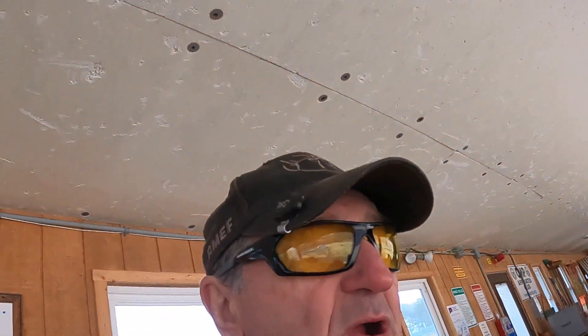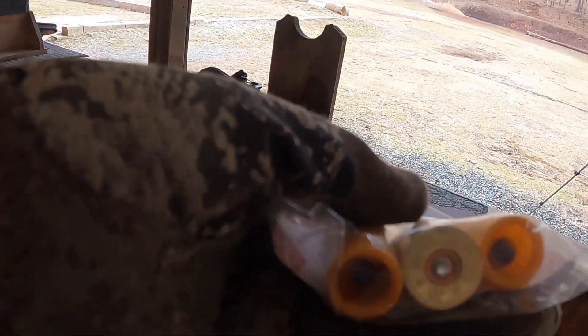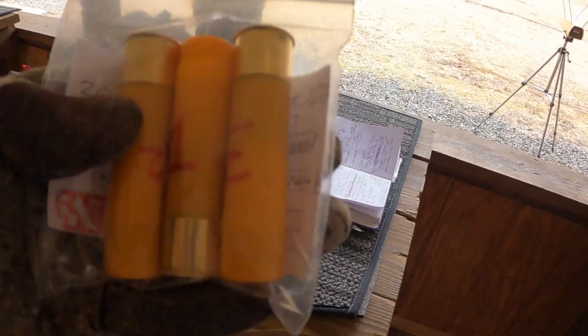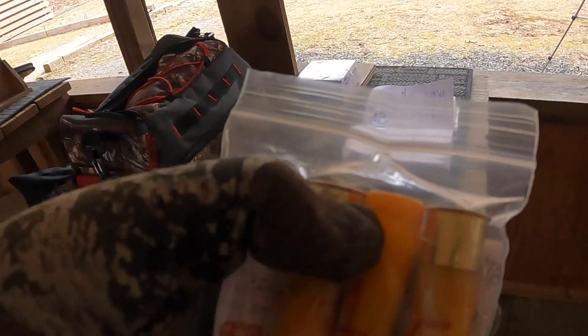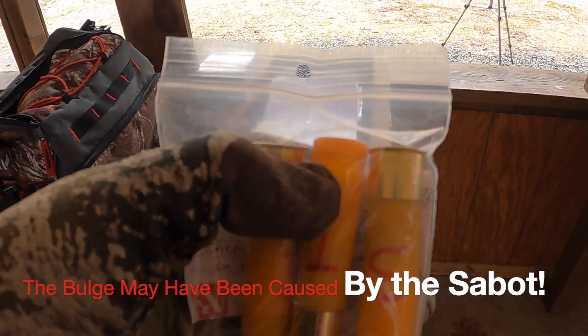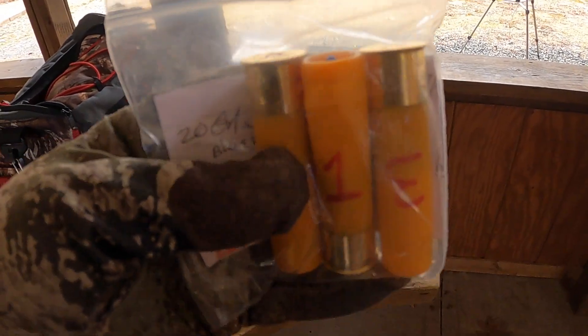The one thing that did not work well was the three inch, using a 290 grain Barnes copper TEZ. There's a little bit of a bulge right at the top here and as a result it won't chamber. These are going to have to be opened up and remade.